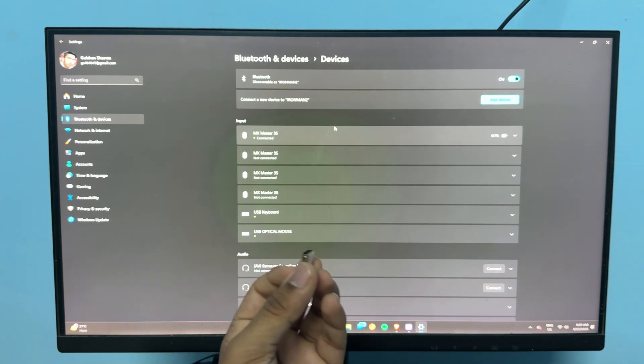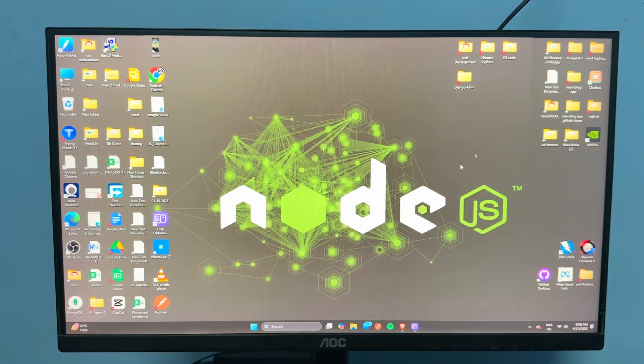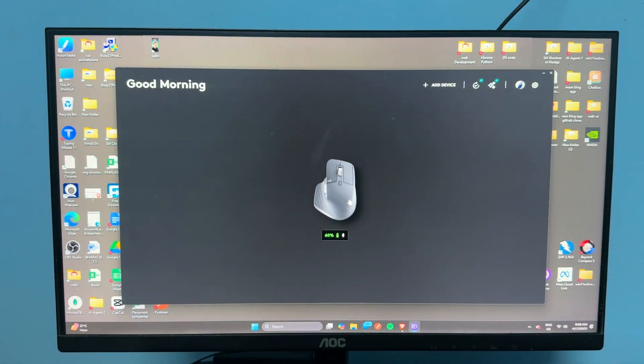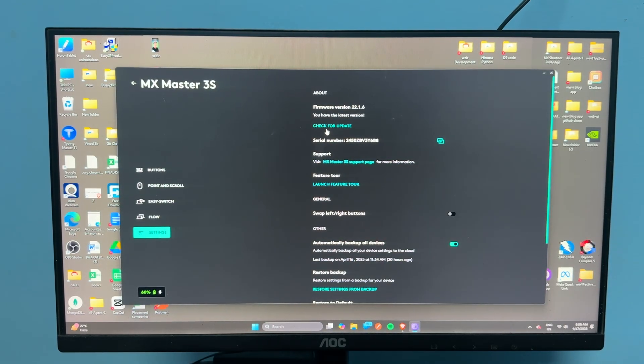Once the connection is completed, the device is connected and you can use it without the dongle. The next step is to update the driver and firmware. Open the Logi Options Plus software, tap on your mouse, go to its settings, and find the option to check for a firmware update.